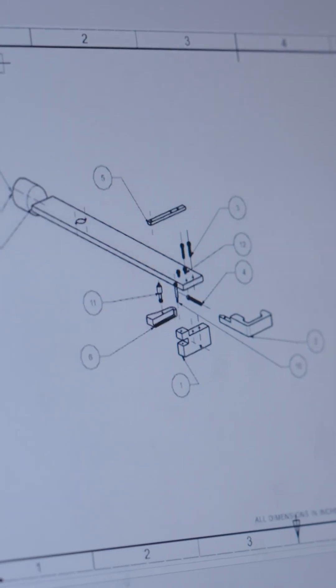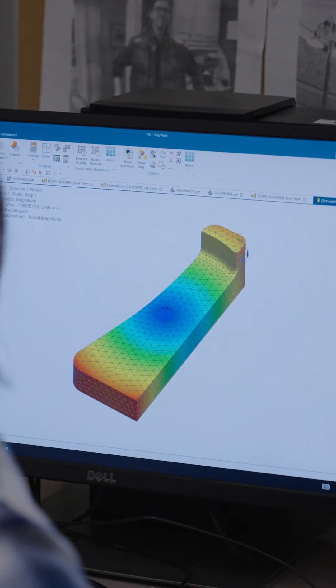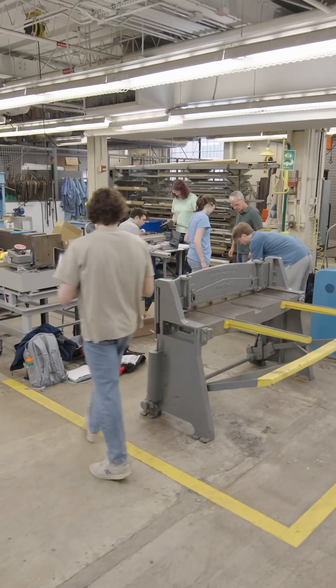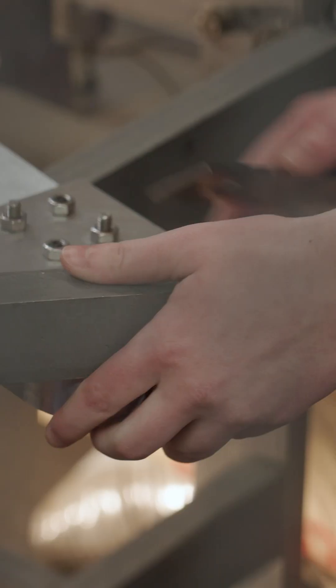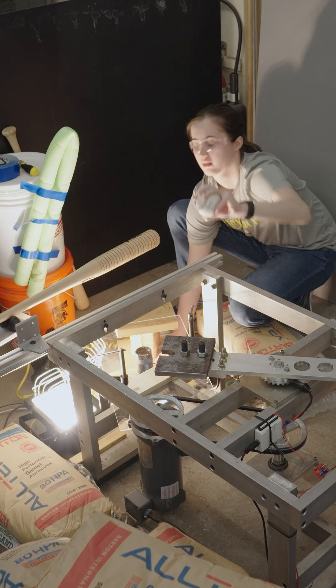We've spent a majority of our time on design. We've done simulation work, had to come up with different options, go through the options, find the best one. These last two weeks or so we've been really hammering down the manufacturing — milling, lathing — almost all of the work we've done ourselves. Now we're moving into the testing phase.